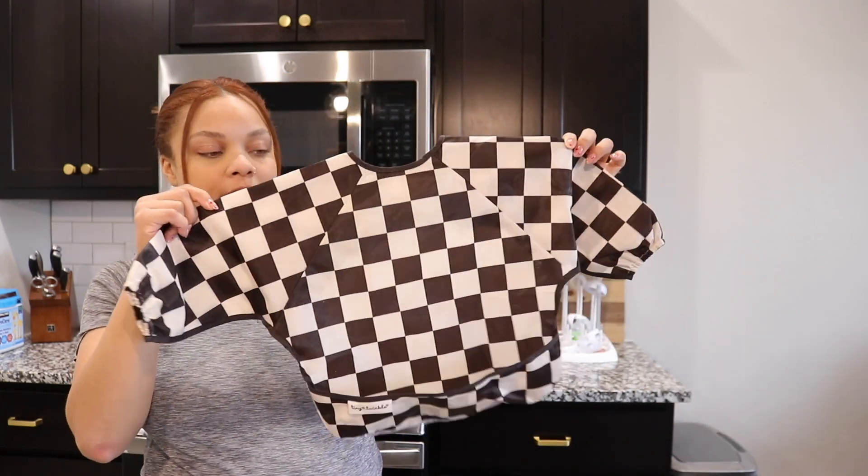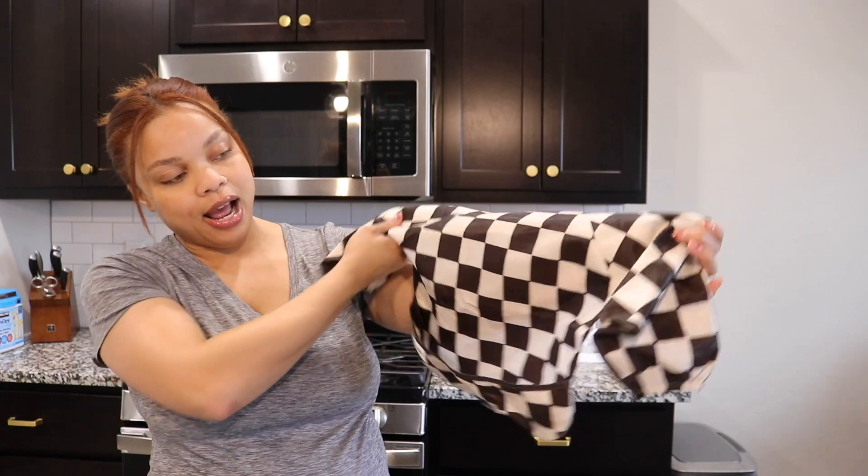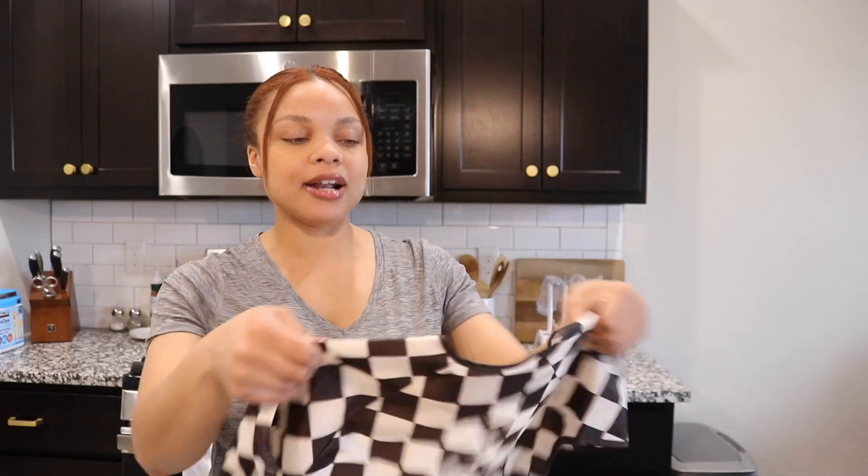A fan favorite of mine is an apron-style bib. In the beginning stages you're not bathing them every day — I bathed Melanie maybe once or twice a week depending on skin sensitivity. Because I didn't bathe her every day, I wanted something more coverall. This apron fully covers them and still has the pouch. I got it on Amazon from the brand Tiny Twinkle — super cute. I have another color too, and I'll have both bibs linked in my Amazon storefront in the caption below.